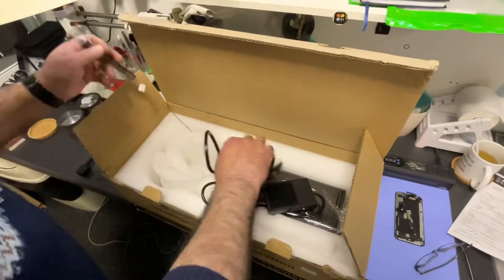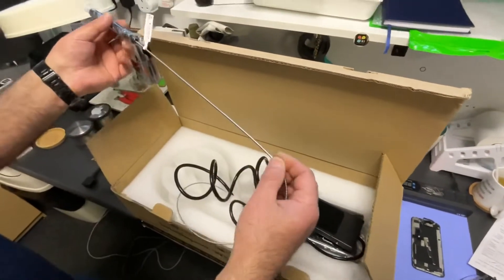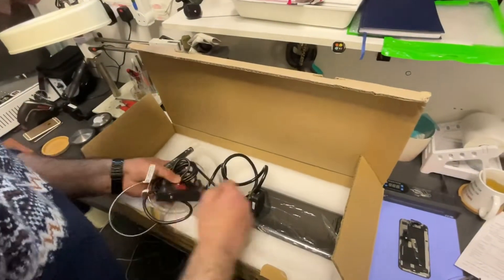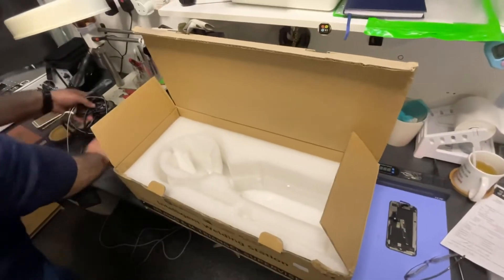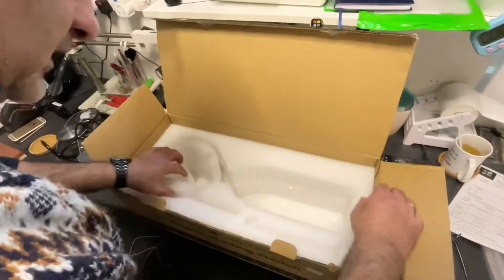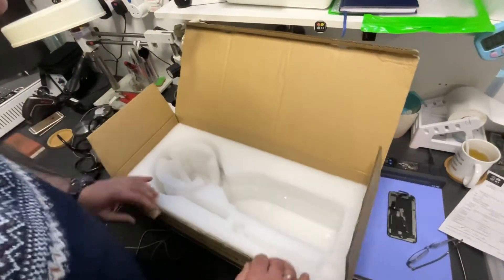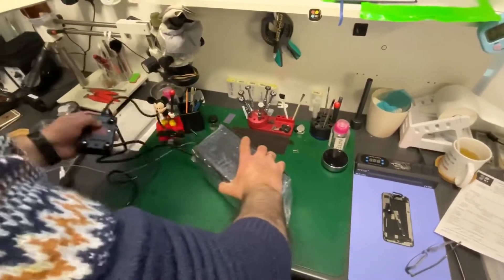As far as I know, this is a second generation of the welding machine because it's a metal wire going to the head. So let's take it out. I don't think there's any instruction in there because you don't really need the instruction. There's nothing in there, that's it. So this is the base, this is the station.